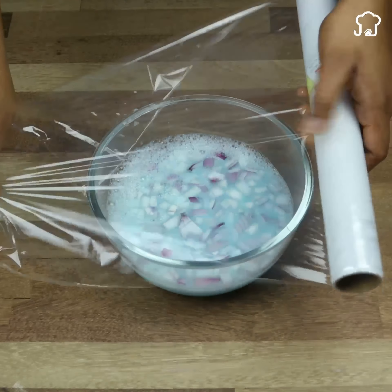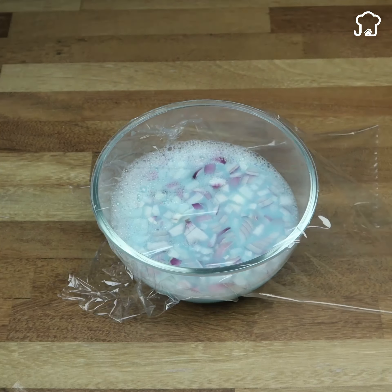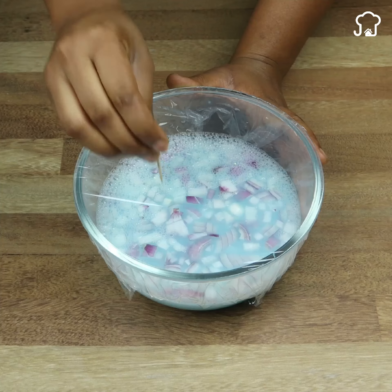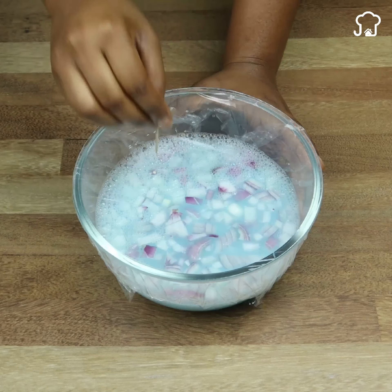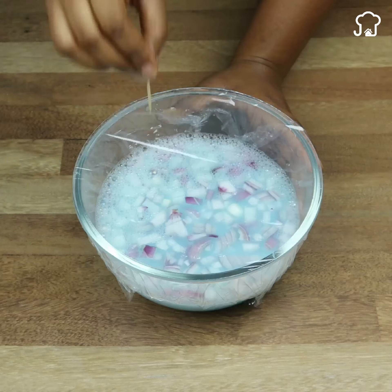Once the time has passed, we take a little plastic wrap and cover it well. Then we will take a wooden stick and make some holes in the plastic wrap. By doing this, we prevent the smell from evaporating too quickly. At this point, it will be ready to use.